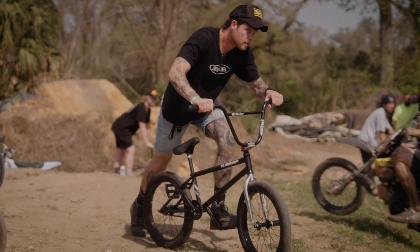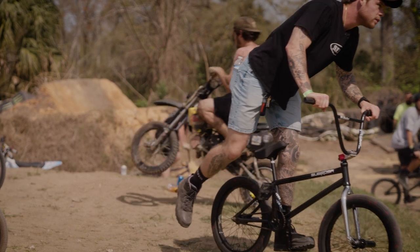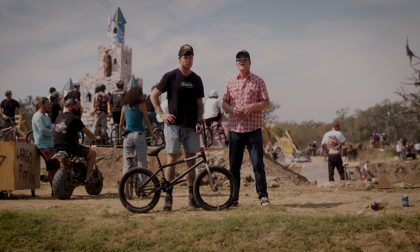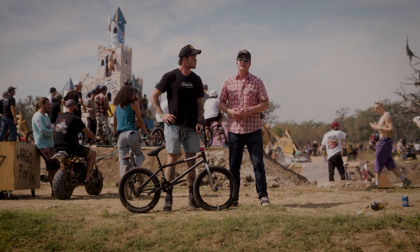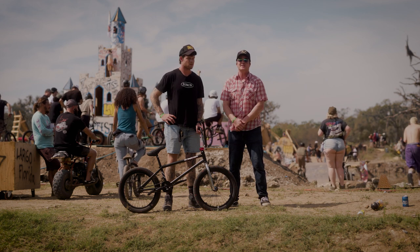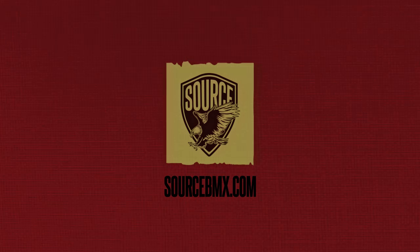Thanks for sharing your Sabrosa Shadow build with us today, Big Boy. Everybody make sure to check out Big Boy's bike on the Source Bike Builder — there you can see everything he's riding, get the pricing, the spec, and the availability. SourceBMX.com — go hit it.